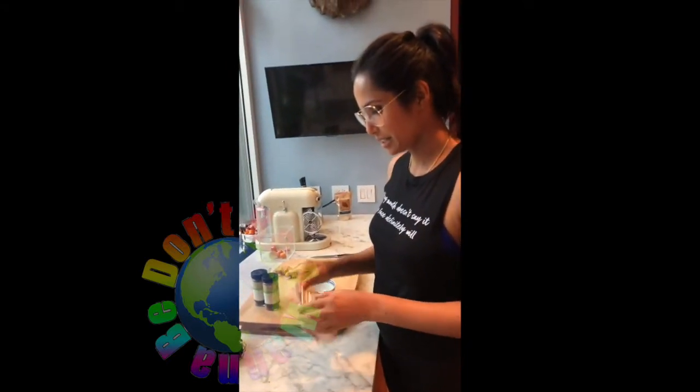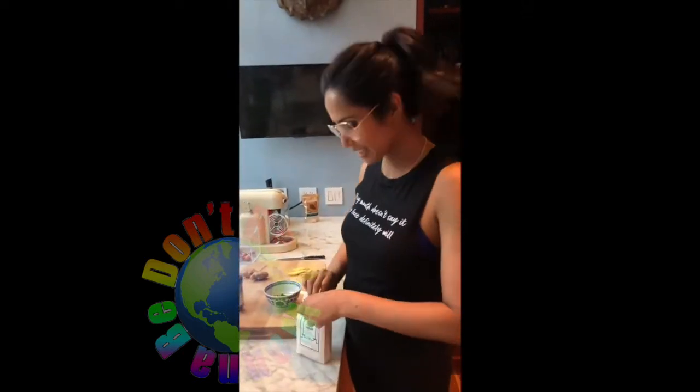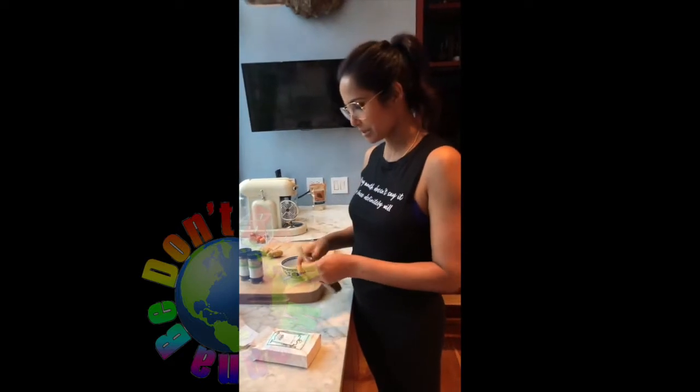This is Sun Shot Master Blend tea. So you want to use a black tea. You can use a black tea bag — sometimes I'll just use Twinings if I don't have anything else. Or you can use loose tea, which is what we're going to do today.